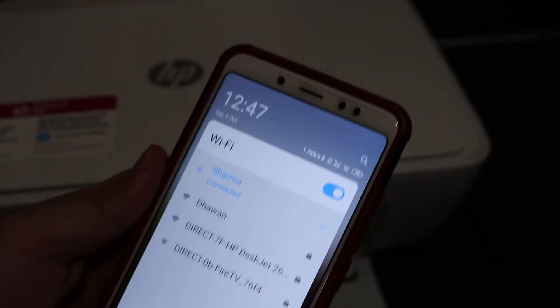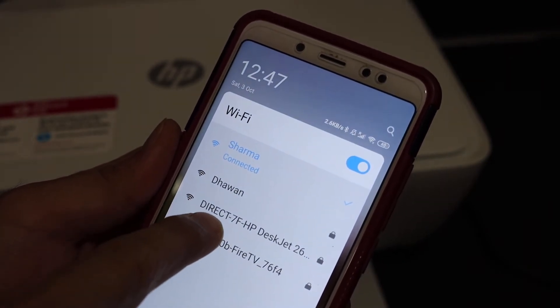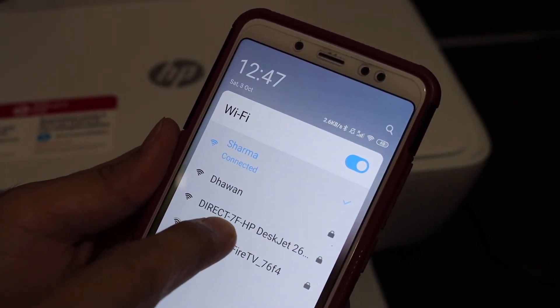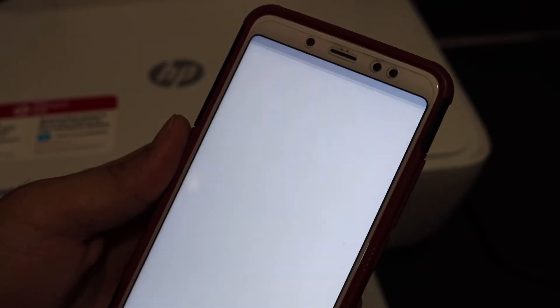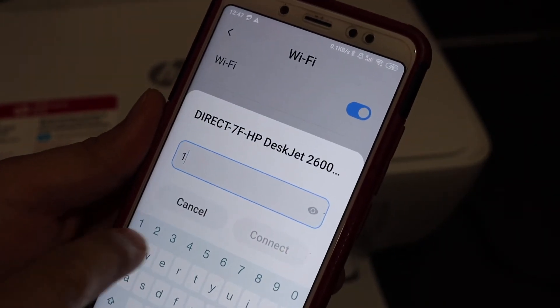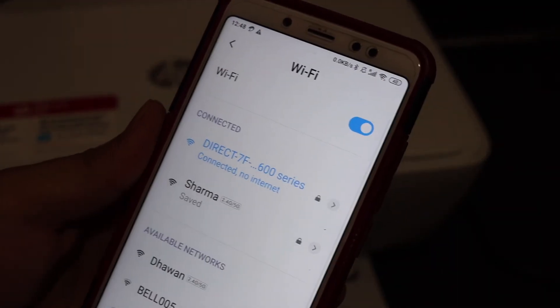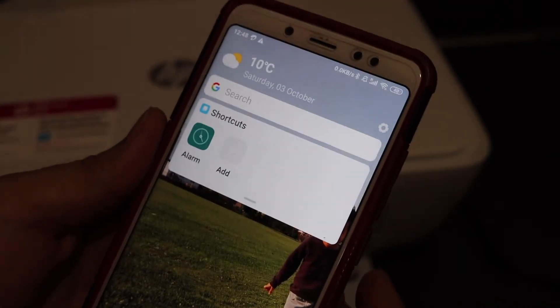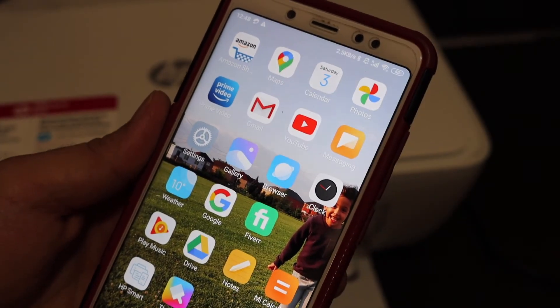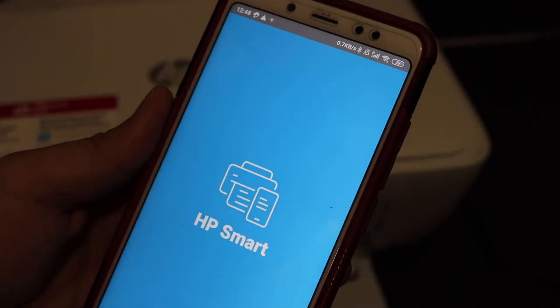Now go to your Android device or iPhone and open the Wi-Fi settings. You will see the printer listed as Direct-7F-HP DeskJet 2600. Click on it, enter the password that was printed on the configuration page, and you will see it is connected. Go back and open the HP Smart app — if you don't have it, download it from the app store.